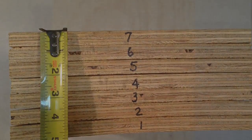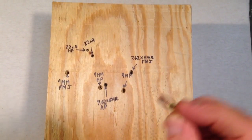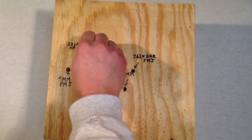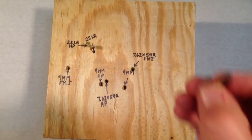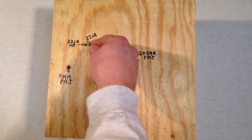I started out with a .22 copper plated hollow point high velocity, and I shot that one right here. Then I went with a lead round nose standard velocity at 1,070 feet per second, and this is a 40 grain bullet.